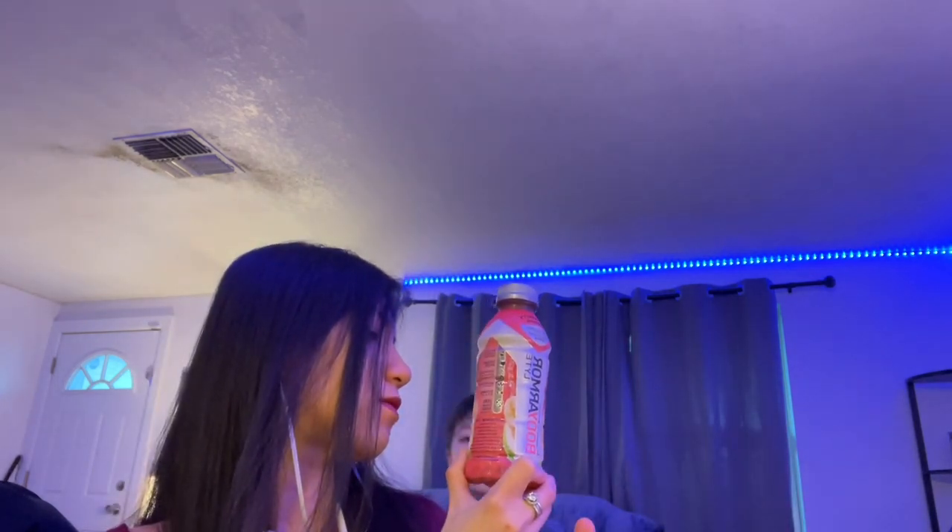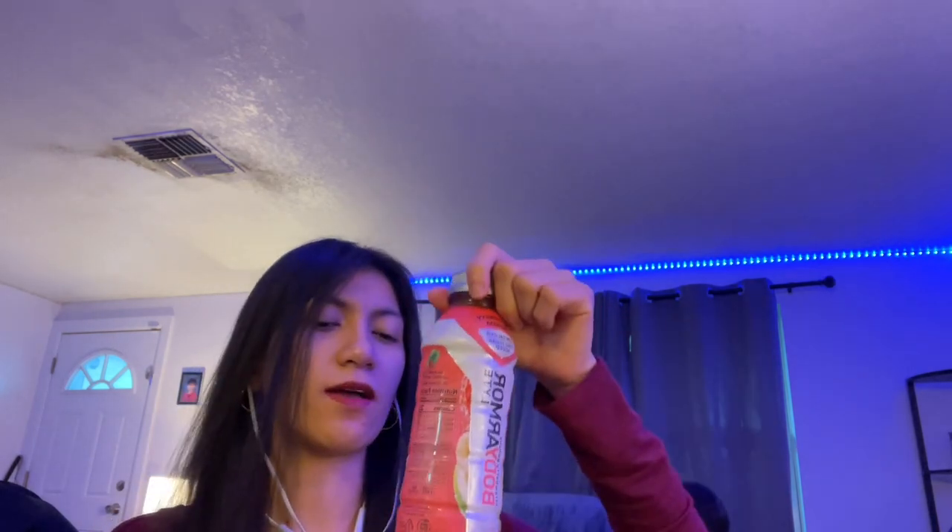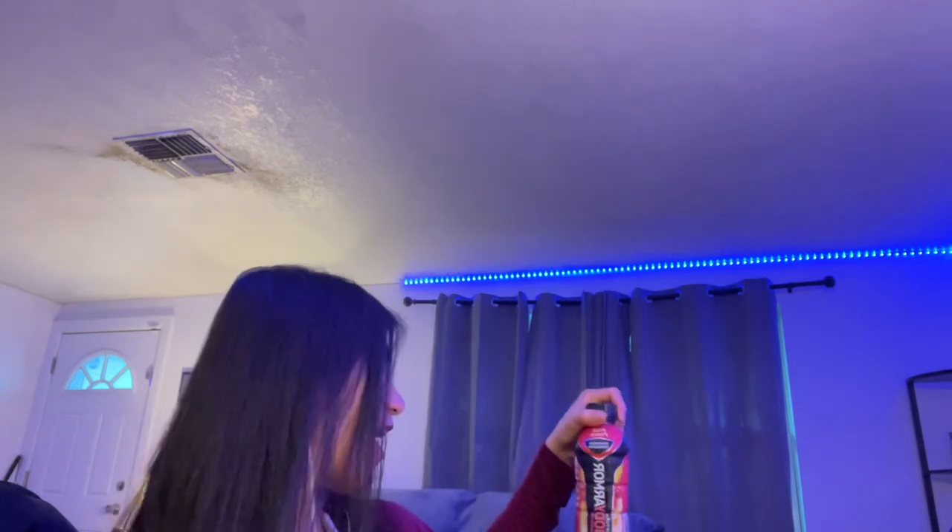This flavor is strawberry banana — one of our favorites. For me it tastes like a strawberry banana smoothie. You won't even taste the coconut water in it; it just tastes like the flavor. I don't know how they did that, but it tastes really good.